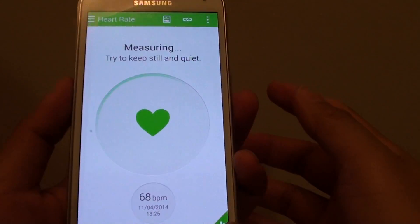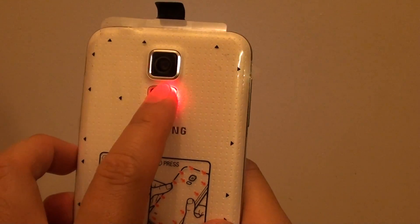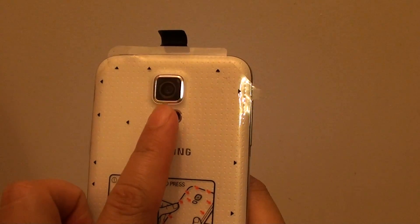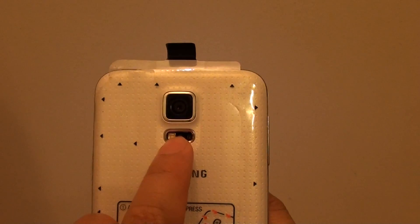Once you place your finger over the sensor at the back, the light will light up. You don't need to press it very hard — just lightly touch it and put your fingertip right in the center.